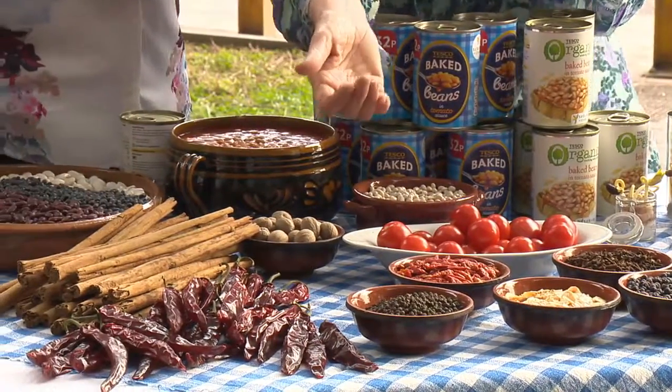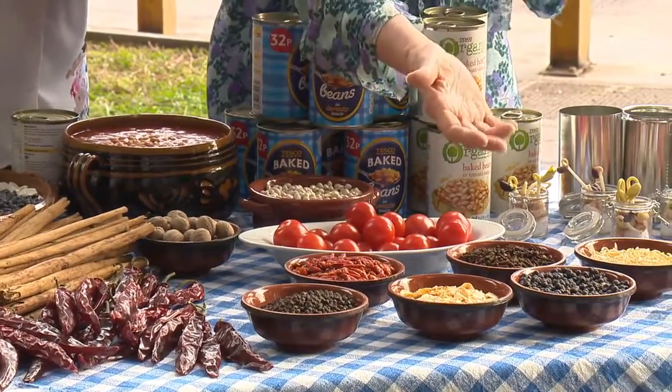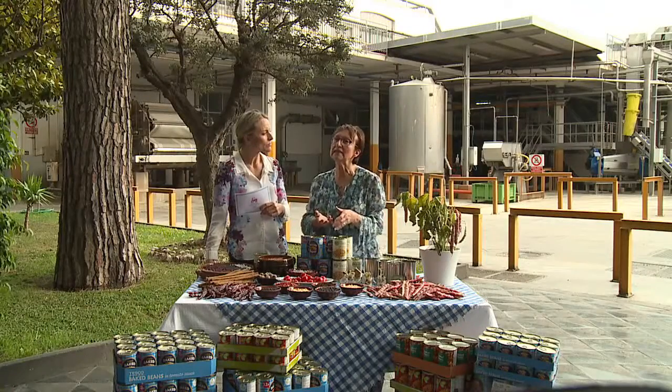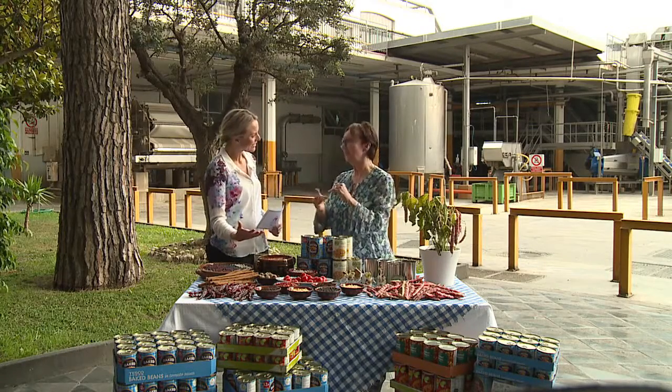Black pepper, chili, garlic cloves, juniper, and onion. And then we have herbs like parsley and basil. There's so much that goes into your baked beans, but it's the right mix.